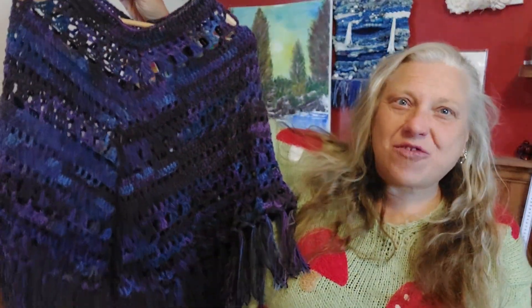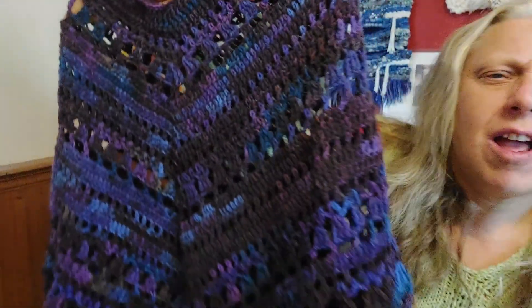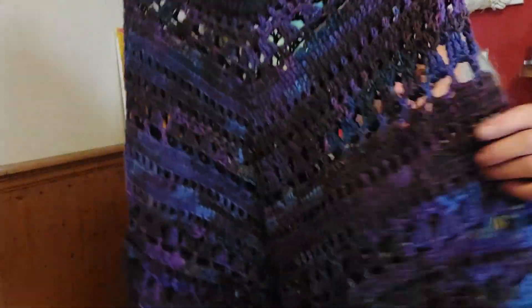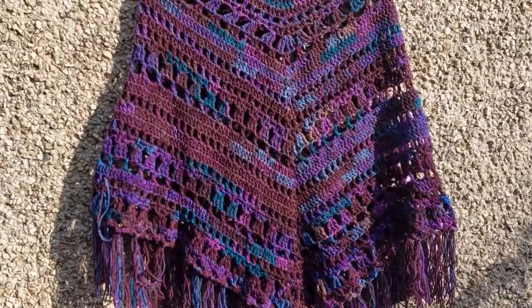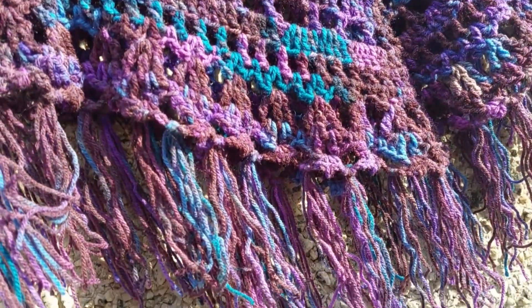It's finished! Look at that — it's absolutely gorgeous. It's lacy and frilly. I put a little fringe on the bottom. I would say this is probably about a small to medium adult size. This is going to go on my stall for next year, I think. I love this pattern so much.